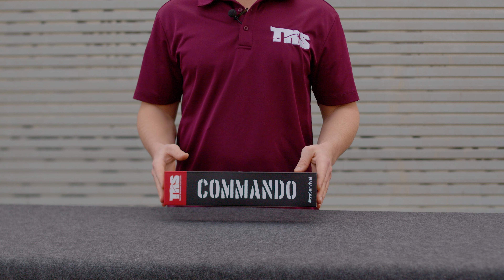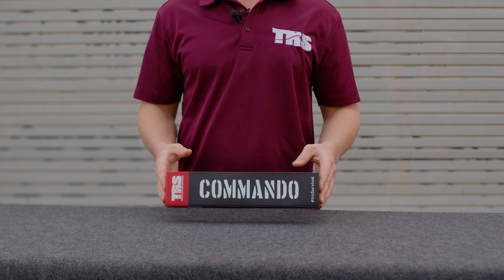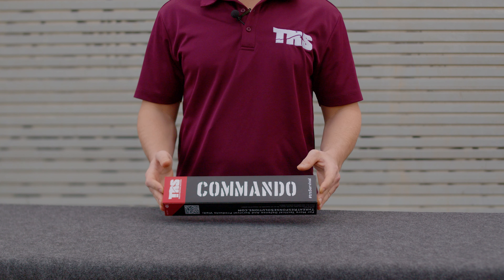Hey guys, check this out. We're gonna do an unboxing video for the TRS Commando. This knife is very cool.